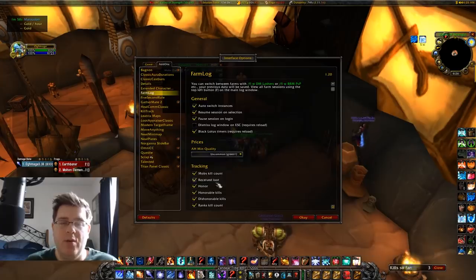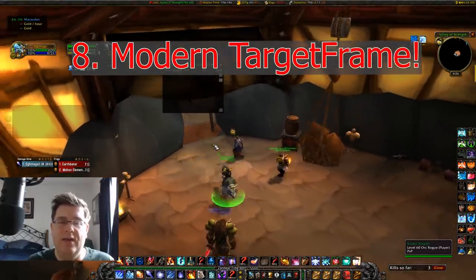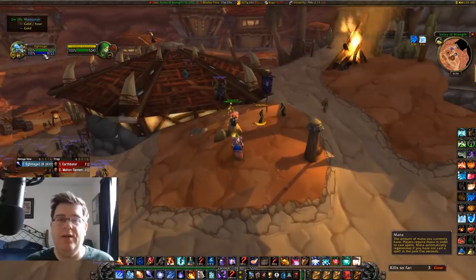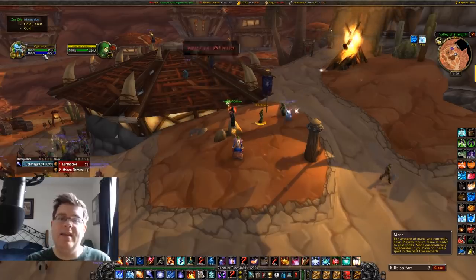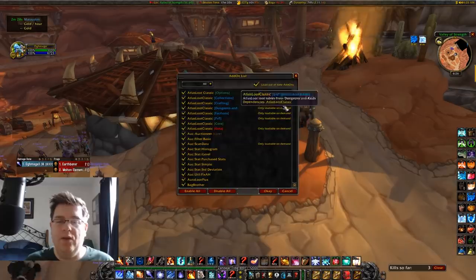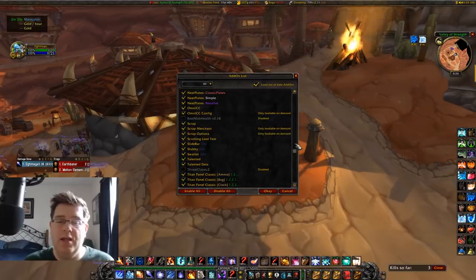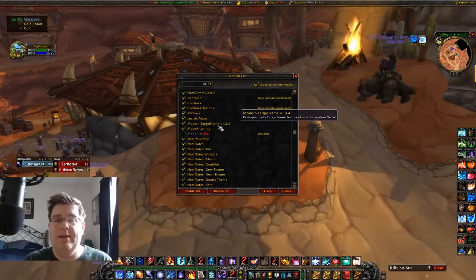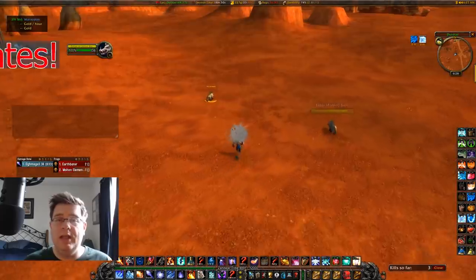The next add-on covers seeing health of individuals. Real Mob Health was banned and can no longer be used, so I switched to Modern Target Frame, version 1.3.4. It shows the exact health of mobs and players when you're grouped with them, and is very useful for viewing stats and gear bear stats and things like that.